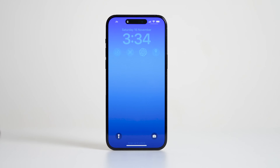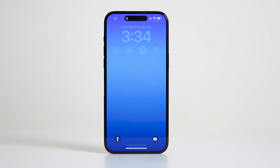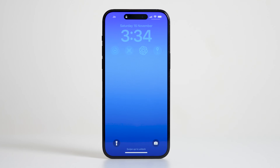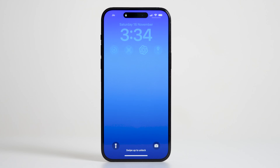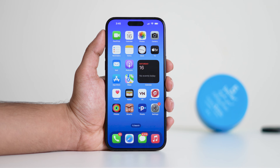Hello everyone and welcome back to our channel. Today we're addressing a common issue that many iPhone users experience: a dimmed out time and date on the lock screen. If you've noticed this on your iPhone, don't worry, we have a solution that can help bring those details back to full brightness. In this video we'll walk you through some steps to sort out these issues.